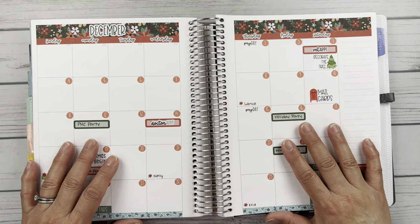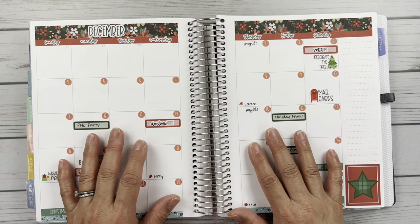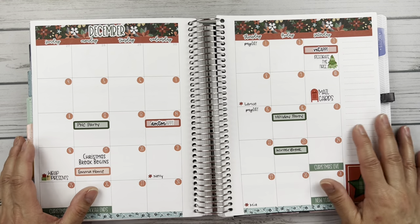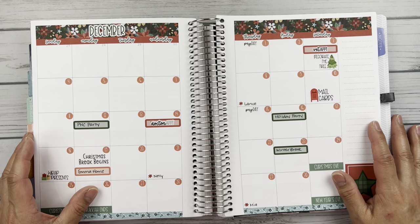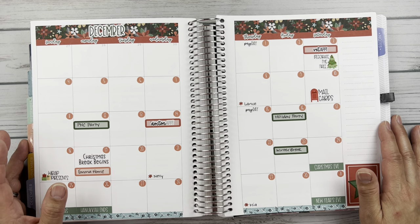Hey friends, so that's just a quick look of my December flip through. We're back to the monthly view in my regular planner. So that's it for this video, friends. If you liked it, please give it a thumbs up and hit subscribe so you can catch future content on my channel. Thanks for watching. Take care. Bye-bye.